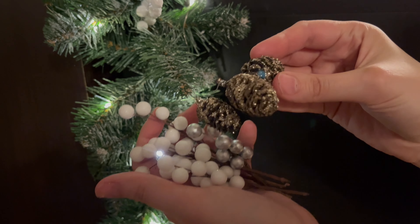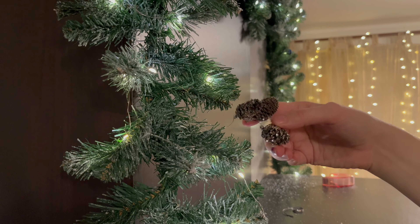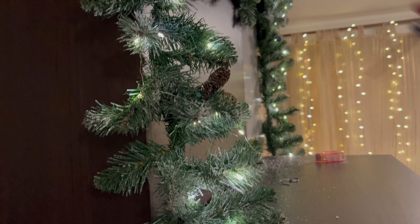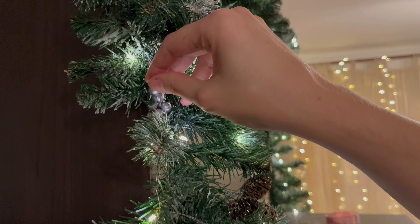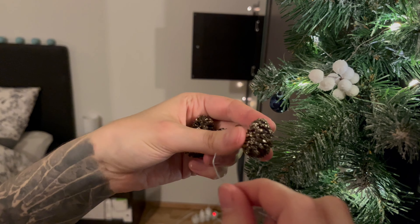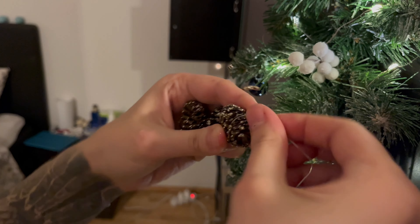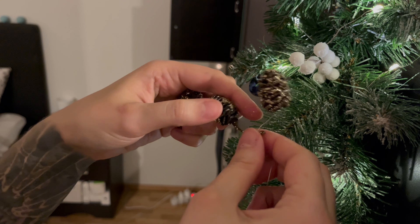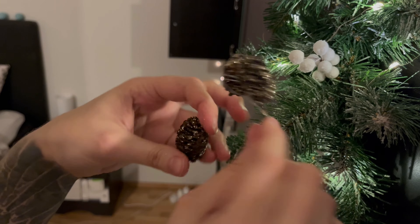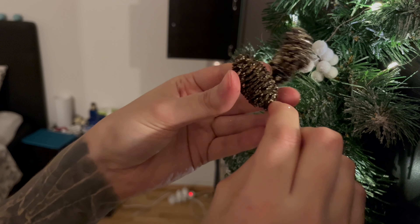These little pine cones I did not include at the beginning because I still had them at home — I got them a couple of years ago but I'm pretty sure you can find similar ones just about anywhere. Or just use regular pine cones and glitter them up with some glue spray and glitter — I think that would look amazing too. What I did was basically just wrap the wire around them, and after wiring them together I just stuck them into the garland like I did with the berries.